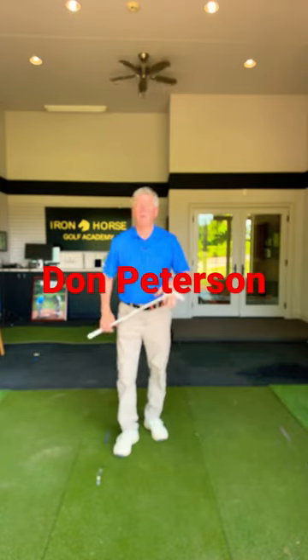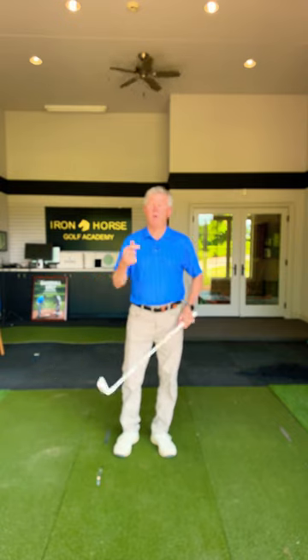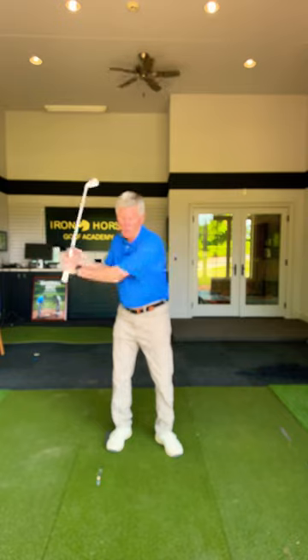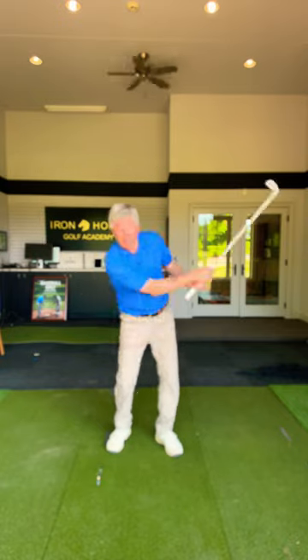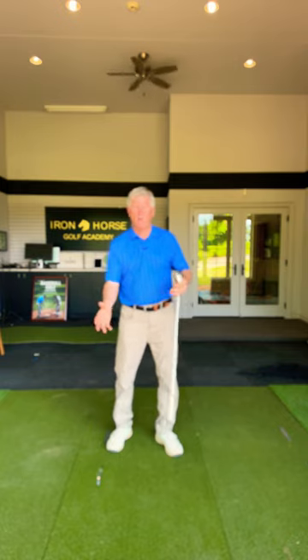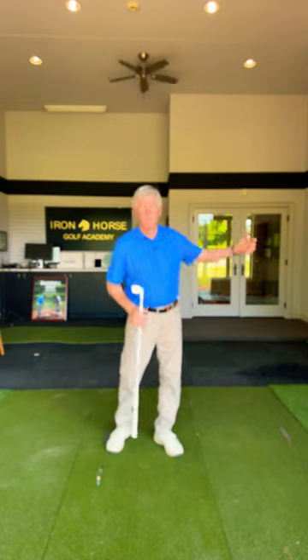Hi everyone, I'm Don Peterson, SwingFactory.com. We're out at Iron Horse Golf Club today. I want to talk to you about making a better through swing and stop hitting behind the ball, because a lot of people make a backswing and then swing down without unturning, making a divot back behind the ball towards their trail foot rather than up on the lead side where it's supposed to be.